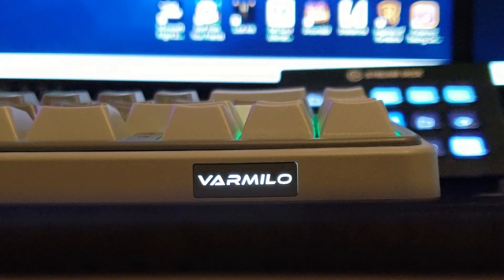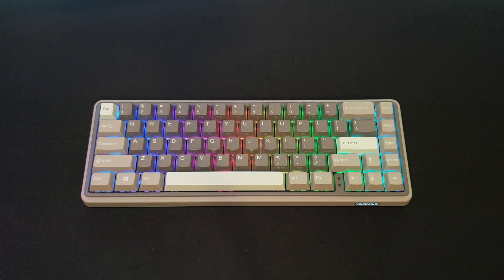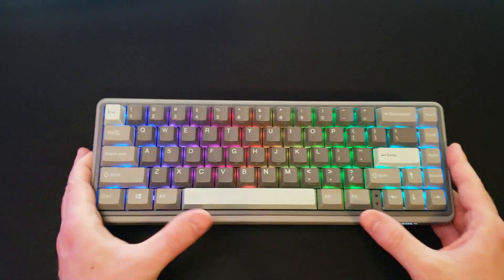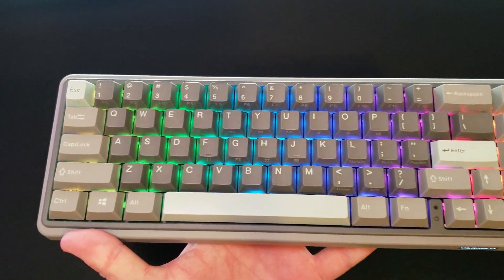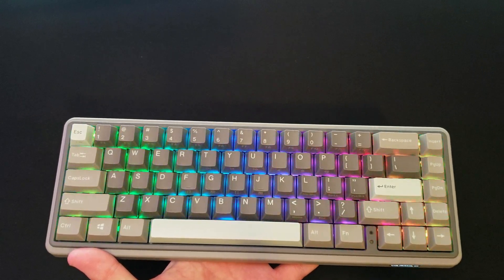We're going to start off by talking about the design and the build quality. As far as the design is concerned, this is the Glintstone colorway, which I am a huge fan of. It's really nice. It's got kind of a mixture of dark and light gray, kind of a pastel blue. The case design is really cool too.